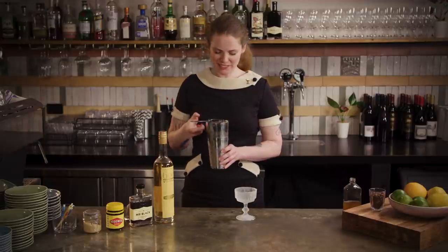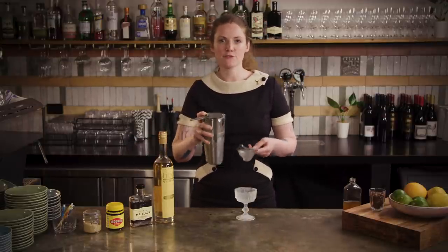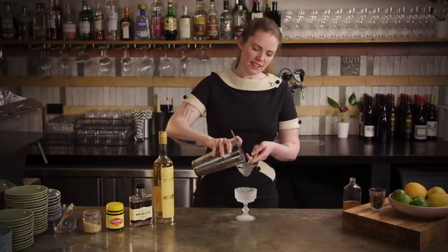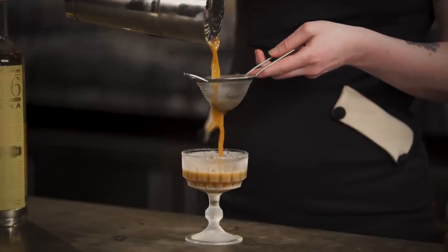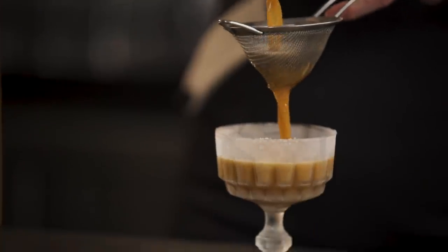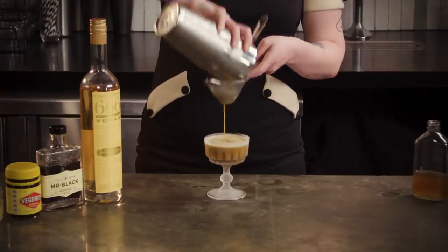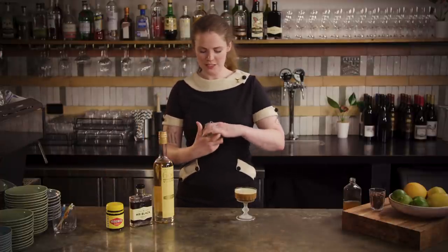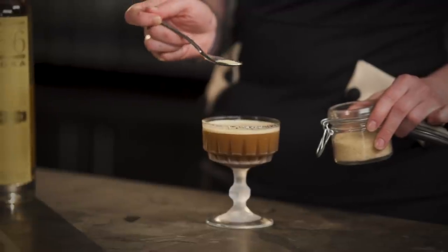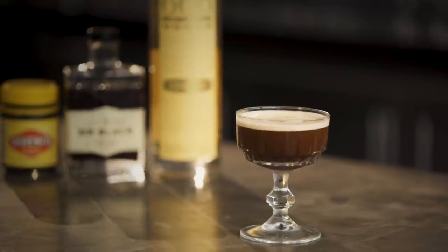It's going to keep you awake, that one. Then we just want to fine strain it because you want to keep that nice foamy texture on the head, and it's definitely good to get all the little ice chips out. Then we're just going to finish it off with a little bit of cinnamon sugar or brown sugar. You can grate some nutmeg as well if you prefer the long black. So now you know.